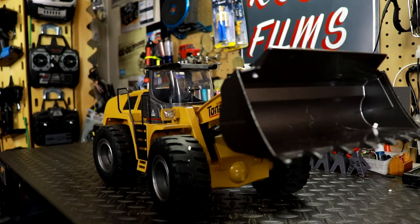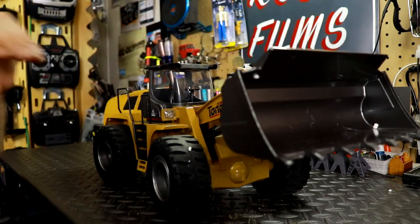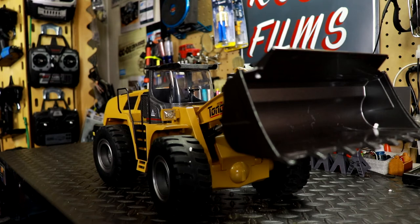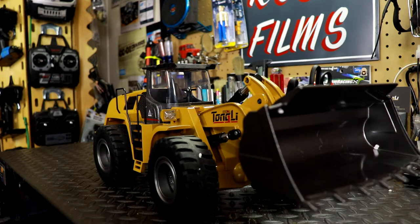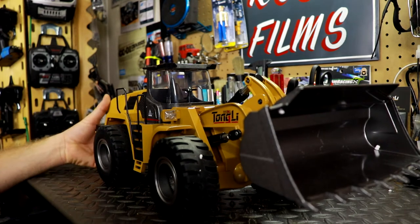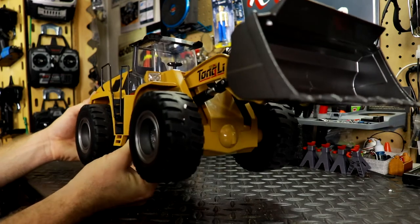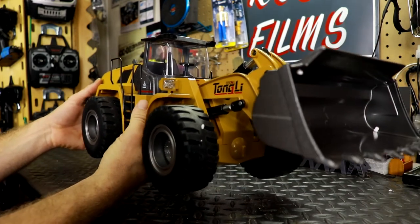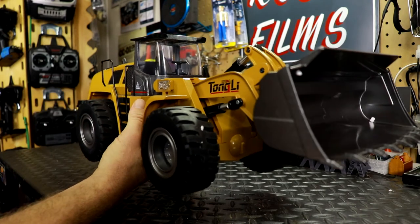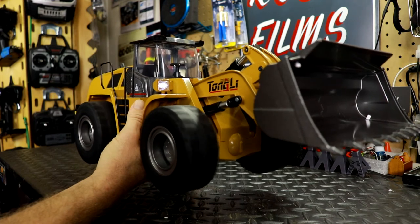The bucket itself can hold up to 3.5 pounds of dirt, rock, sand, or whatever you're digging into. The vehicle is also four-wheel drive. I'm going to show you that — this thing is heavy, about 10 to 15 pounds, and it feels like it. Four-wheel drive confirmed working.